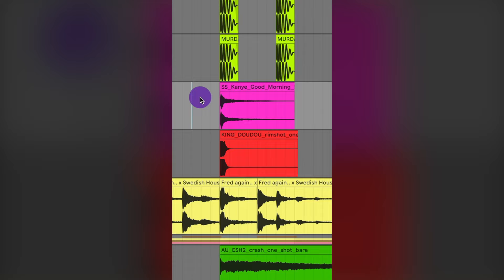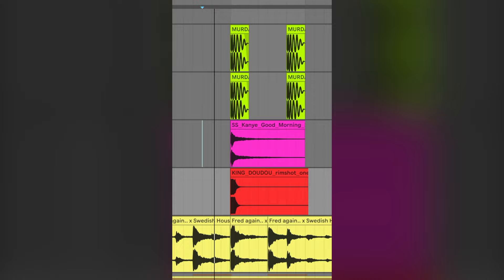Then I sampled this snare from Good Morning by Kanye West. Then I layered that with a rimshot. And together the snares and the kick sound like this. Then I added in the top loop and I just sampled the top loop from the original track.